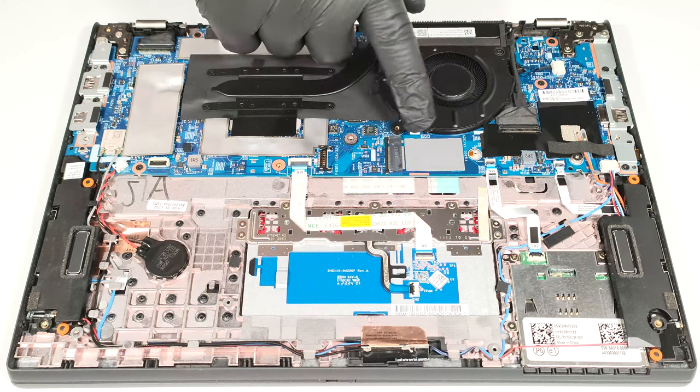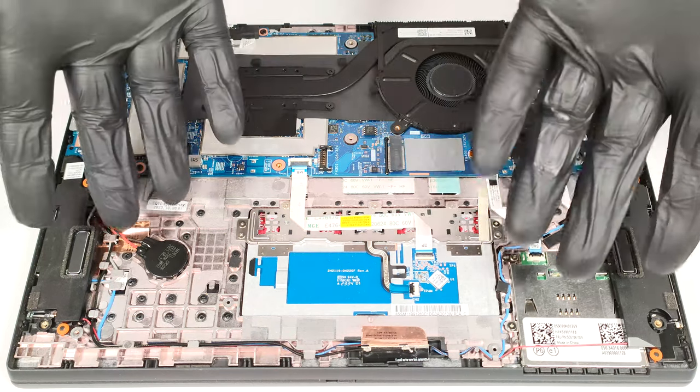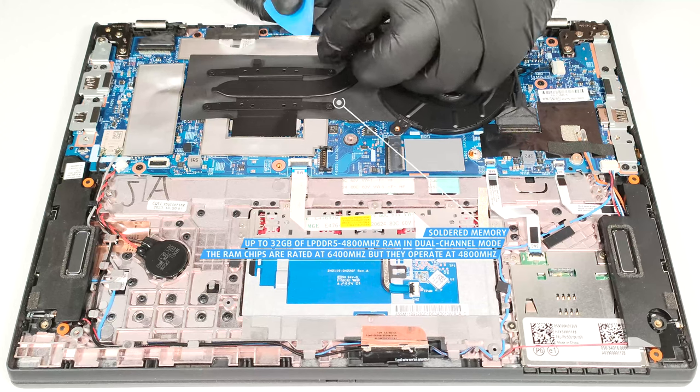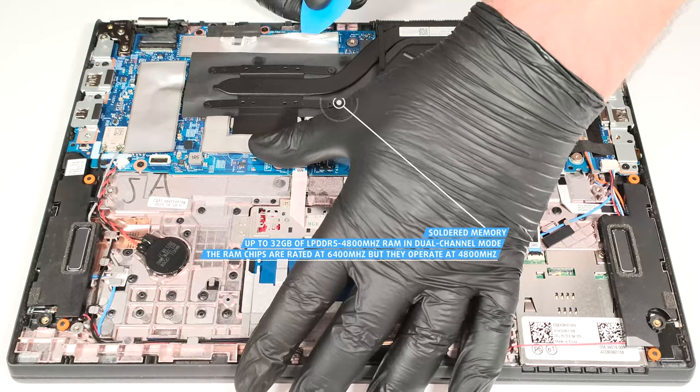A second pad is placed below the SSD. Expectedly, for such a thin device, the RAM is soldered. At least, the max amount is 32 GB of LPDDR5, 4800 MHz memory in dual-channel mode.